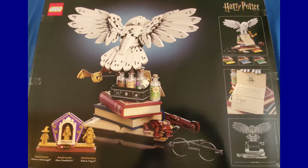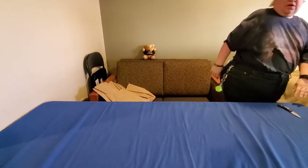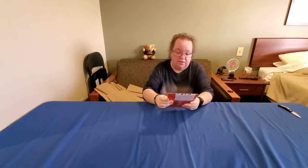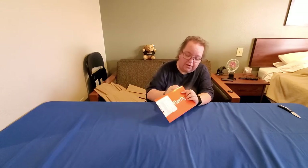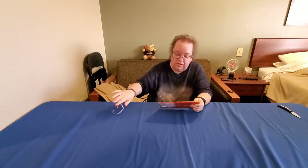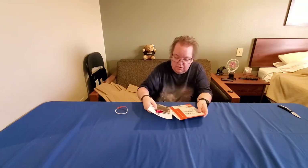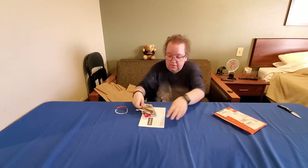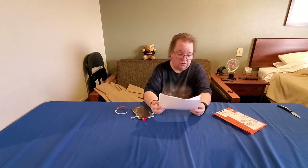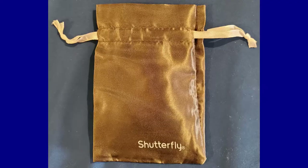That is the end of our Harry Potter collection for now as far as getting them in the happy mail. Our next couple of packages are from Reddit Gifts. This first one says Shutterfly on it — I'm not sure which Reddit Gifts exchange this is, but it does have my nickname on it. The gift tag says 'metal ornament,' so this is my ornaments Reddit Gifts. And it comes in this cute little Shutterfly bag.